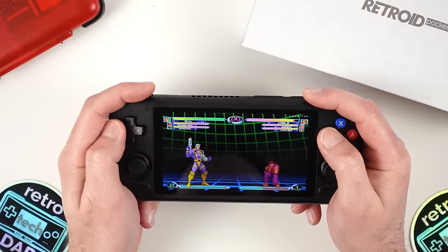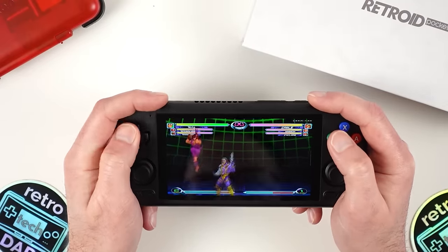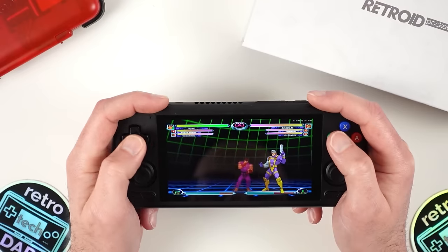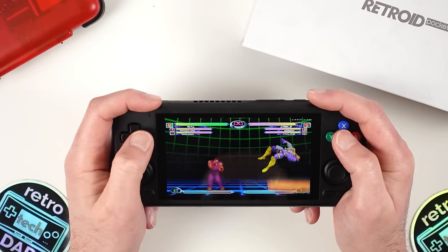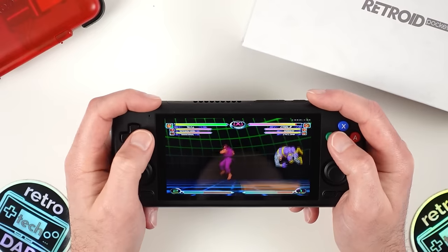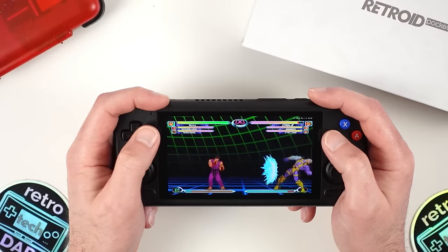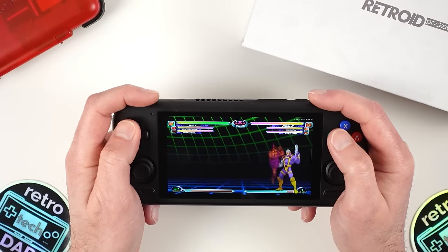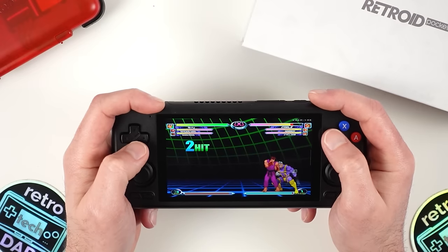My usual Marvel vs. Capcom 2 D-pad test — and the 4 Pro didn't surprise me, as I expected it to perform quite well. The movement of the D-pad is so good that pulling off combos is an absolute joy. The D-pad is responsive, and probably the only limitation is my own skills in Marvel vs. Capcom 2. You can see on screen that I'm moving around and pulling off combos without much trouble. The Retroid D-pad is, for me at least, one of the better ones on the market.